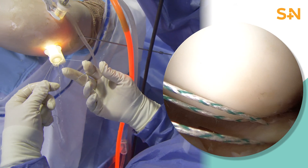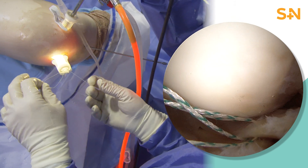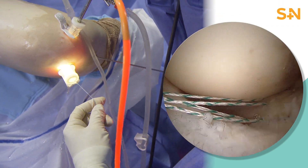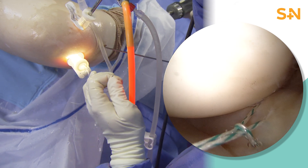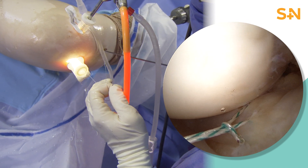We then have passed that loop out of the knee, and through that loop, we are now placing the two sutures that had been placed using the NovoStitch Pro in order to create the modified double locking stitch. This will then pass the loop down into the meniscus, taking hold of that meniscus, providing a very strong grasp and repair of that meniscus in that posterior root.